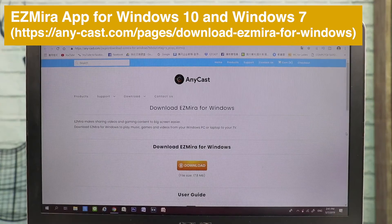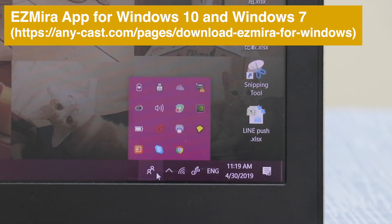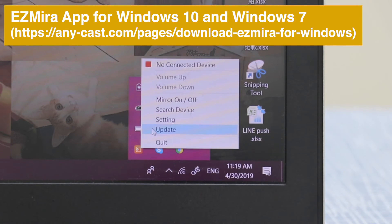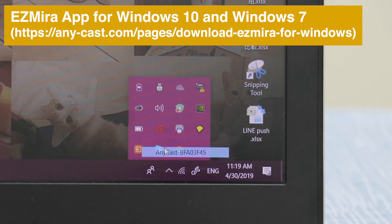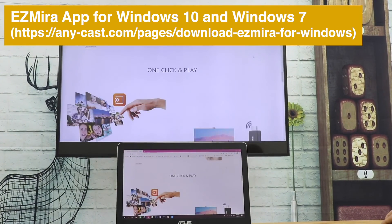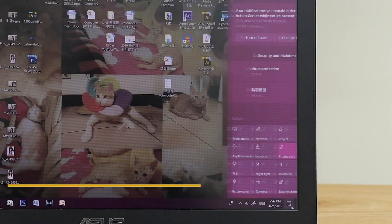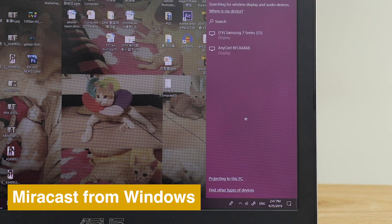Download EasyMirror app to screencast from your laptop to TV. EasyMirror supports Windows 10 and Windows 7. Windows native Miracast also works with Anycast to screen mirror the whole screen.